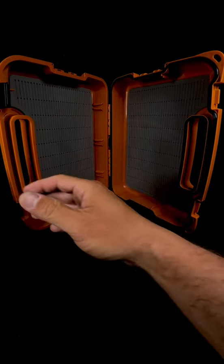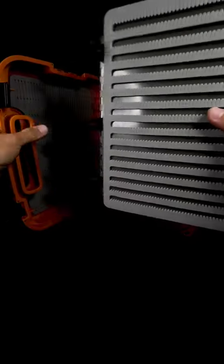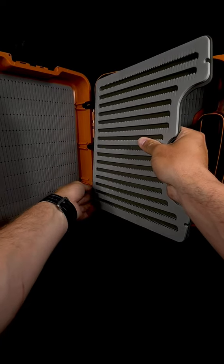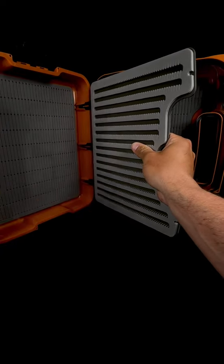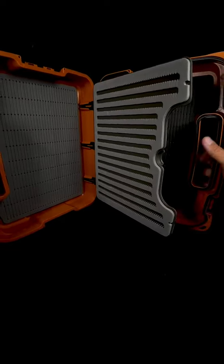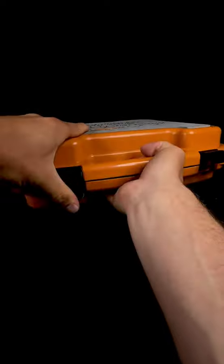There are also these inserts that are sold separately — large, extra large, and kind of a medium-small. These inserts snap in super easily on the inside with these three prongs, and then you've essentially doubled your fly capacity very, very simply. With these leaves, it still closes nice and tight.